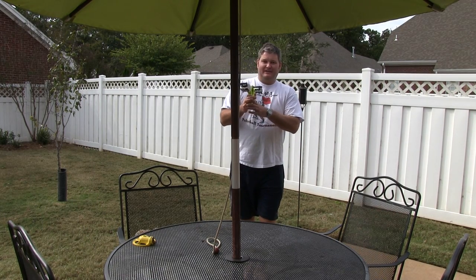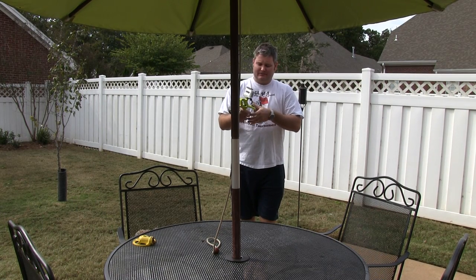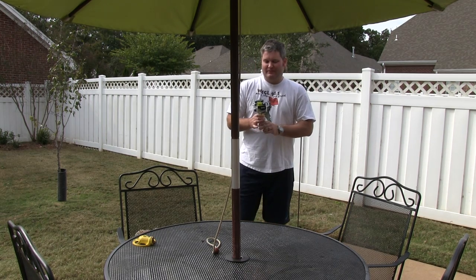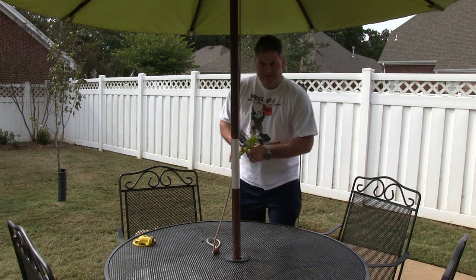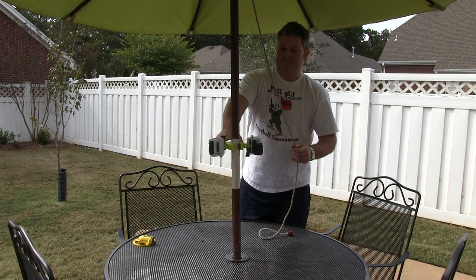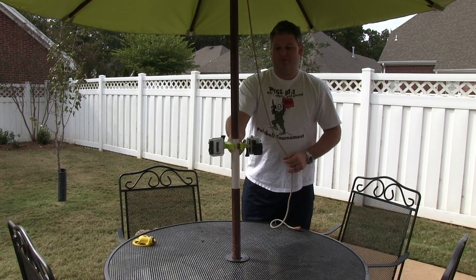Hey y'all, iRicksGuy here back again with the Go Mount, and I couldn't be happier with this. I'm just going to demonstrate a few of the mounting possibilities. This right here is just a standard umbrella — you can see I've got it on there with both GoPros.